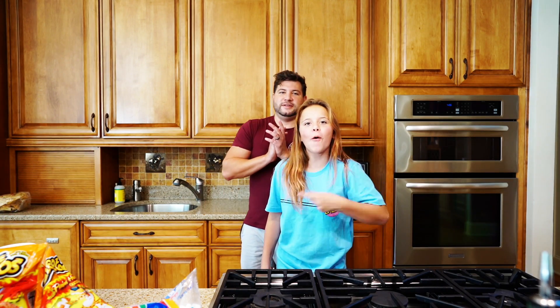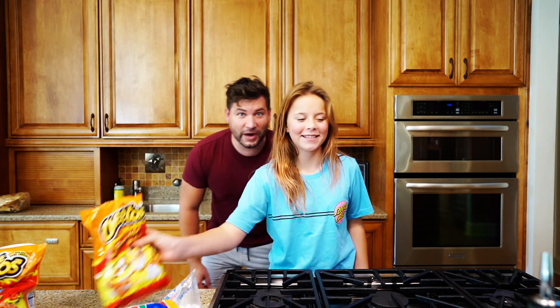What is up my Little Terracuts? Today we are going to be doing something pretty crazy. What are we doing? We are going to be making Hot Cheetos Rice Krispie Treats. Let's get to it.